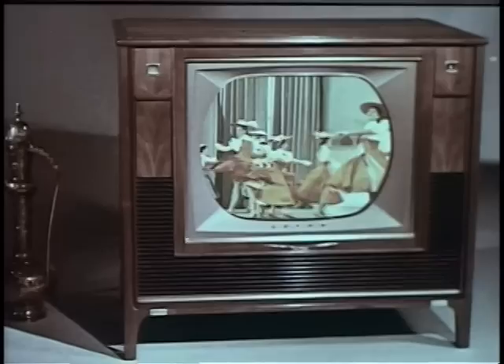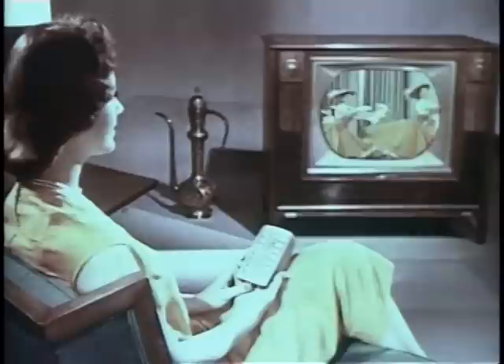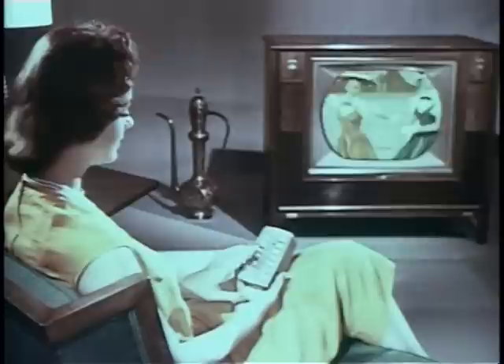To adjust the tint control for natural face tones, press the right rocker bar — or the left — letting you enjoy the picture you want, the way you want to see it, right at your fingertips. Adjust brightness lighter or darker. Like all the controls on this remote unit, the volume is fully variable — select any volume you want.